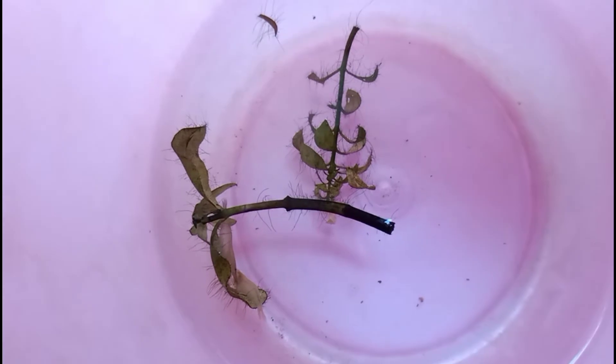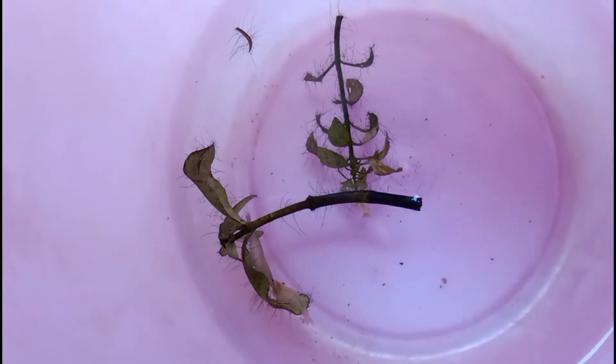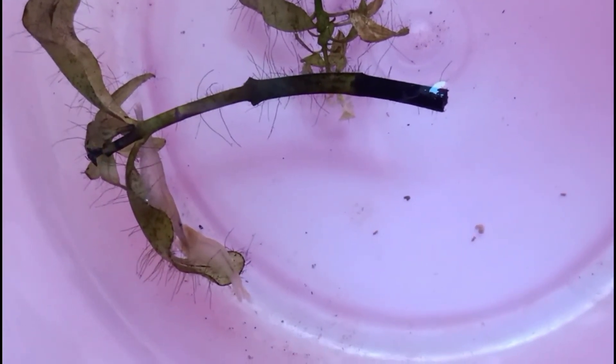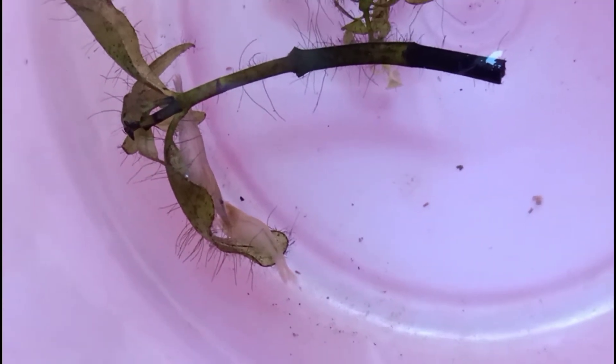We added shrimp to our aquarium — green shrimp. We have a lot of different conditions. It's a fish; that is what I would like to call a friend.